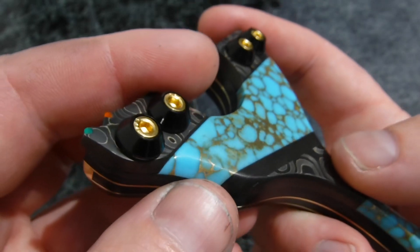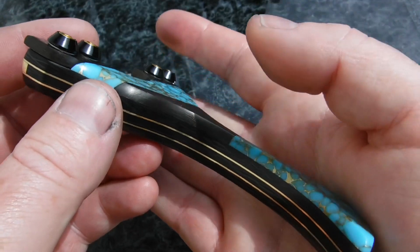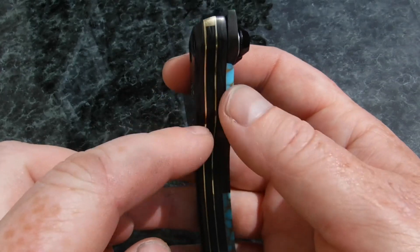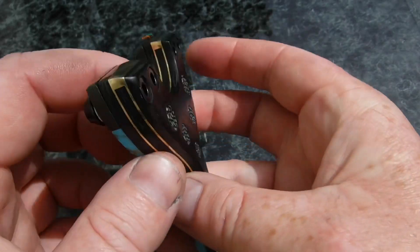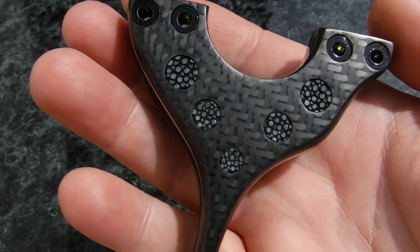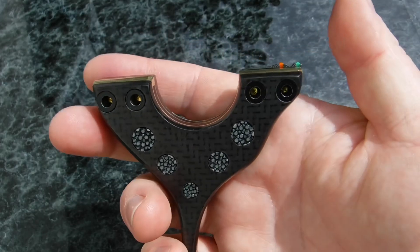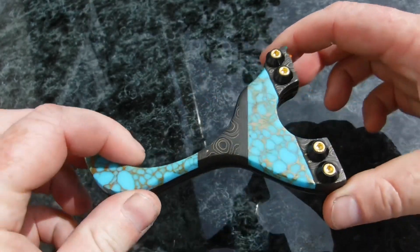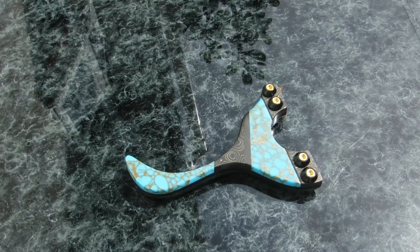Great materials — this is probably the most expensive Raptor I've built. It's expensive for several reasons: the brass liners up the price, the inlays up the price, the two front materials up the price, and the stingray inlay ups the price. Something different, doing it lads! I hope you all like it — I certainly do. Cheers all, thanks for watching, and I'll be back soon. Enjoy your day.